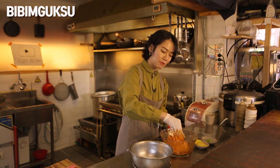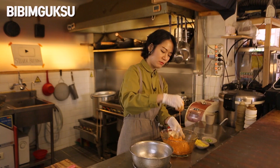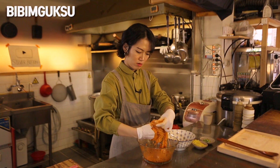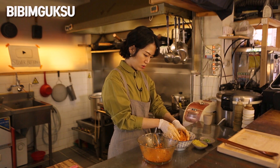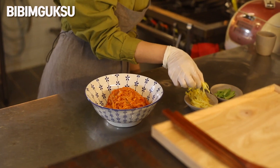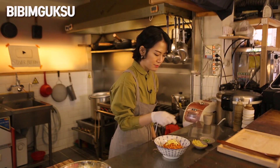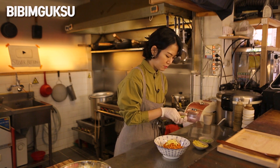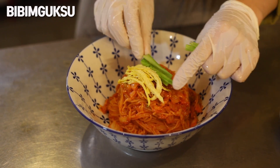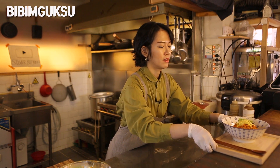Before serving, I'm gonna taste it a little bit. I'll use the jidan and cook it on top of the food, along with some cucumber strips as garnish. This is all done — very simple, right? Voila!